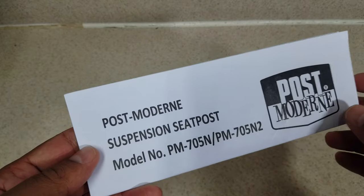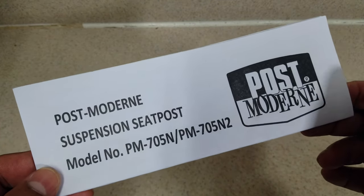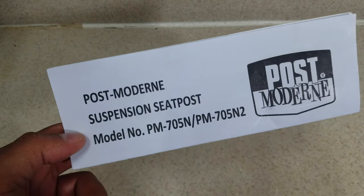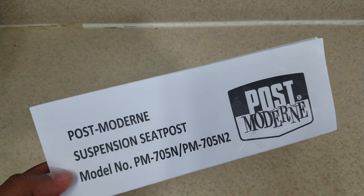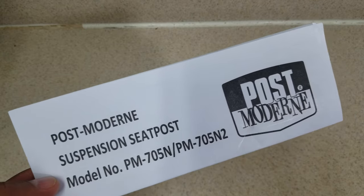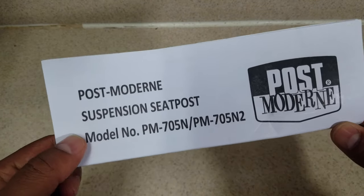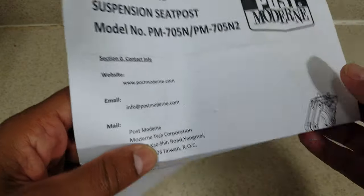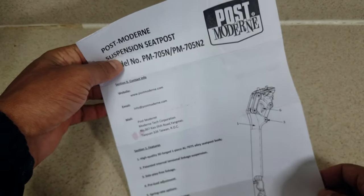So this is the user manual that came with the seat post, and the first thing that I noticed is that it says Postmodern. If you've been around cycling for a while you may recognize the Postmodern brand — they are one of the Asian brands known for making low-cost yet reasonably good quality replacement parts. So this seat post obviously is a rebranded Postmodern product.